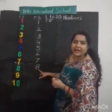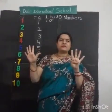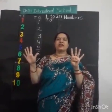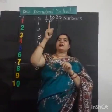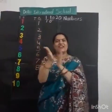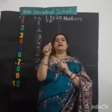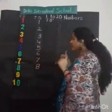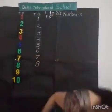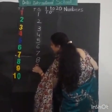After 8, what comes? Number 9. Can you draw in the air? One standing line, and then left curve. Very good. One standing line, and then left curve. Number 9. Very good. Look here. One standing line, and then one left curve. Very good.